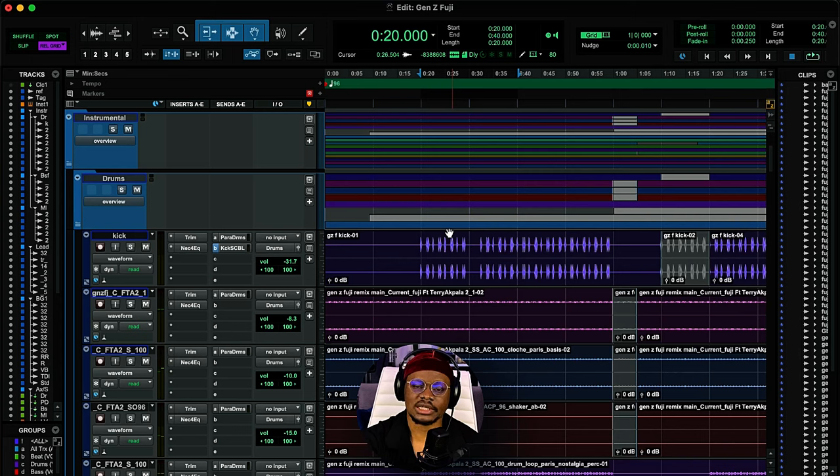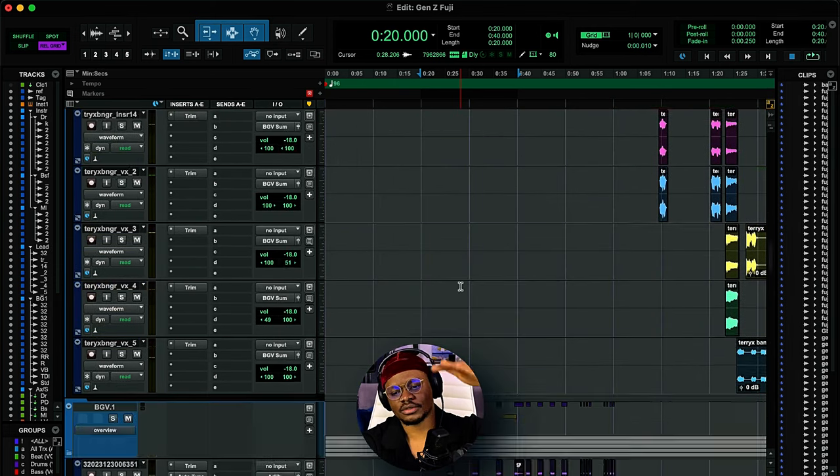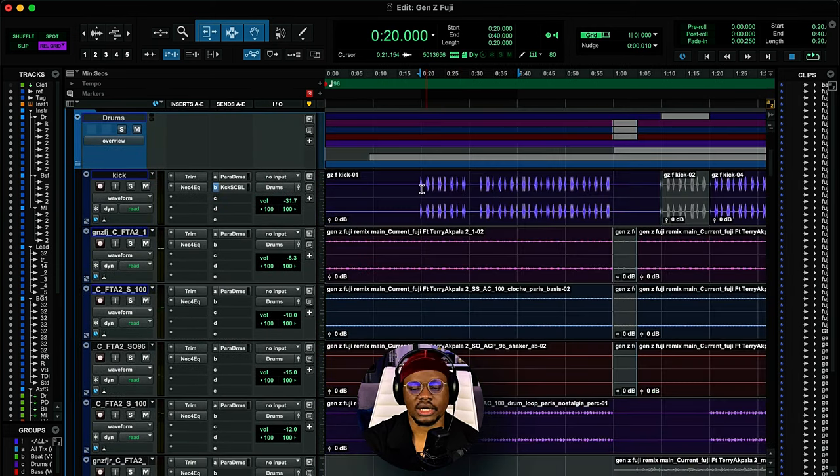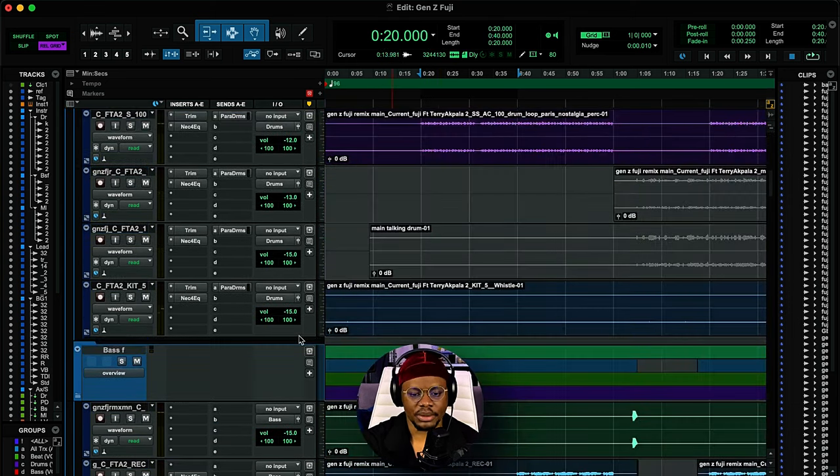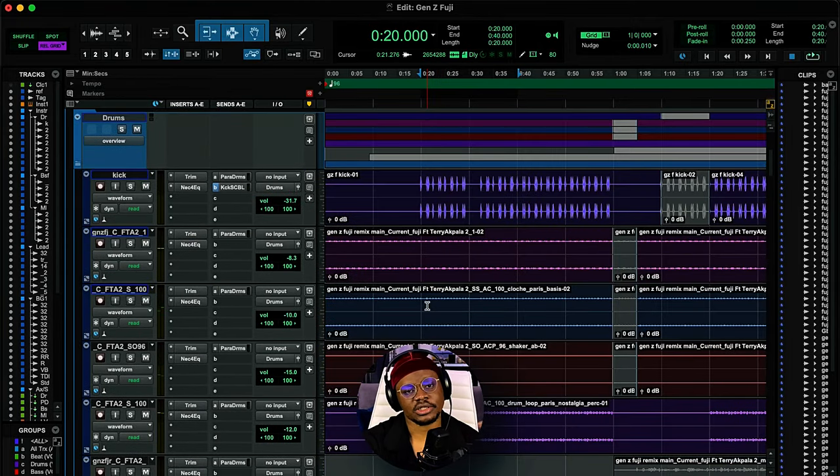My mix process has not changed much from the last time I did the mix breakdown. I still work with the ideology of fixing problems first before we get into EQing and shaping. I like to arrange my sessions with instrumentals up and vocals below. I usually have folders within folders — the instrumental folder, then folders for drums, bass, and melodies, because that's how I process my sub mixes. All drums go to a drum bus, bass to a bass bus, melodies to a melody bus, and that's where I do my glue compression.